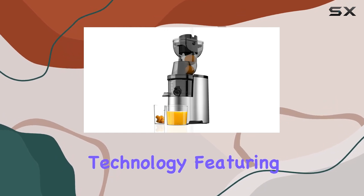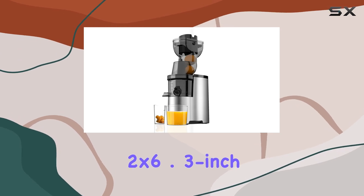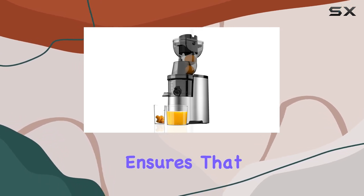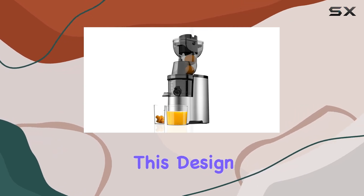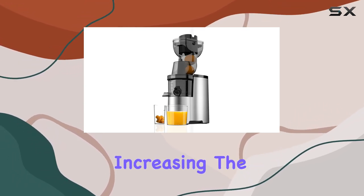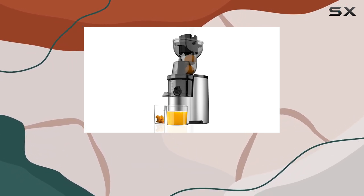The powerful masticating technology, featuring a robust 3.2x6.3-inch spiral auger, ensures that the juicer handles various fruits and vegetables effortlessly. This design minimizes tangling and clogging issues while increasing the extraction rate by an impressive 30%.